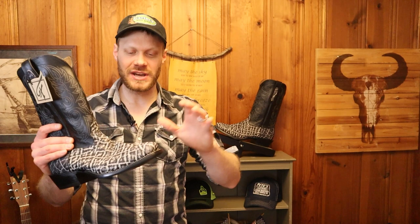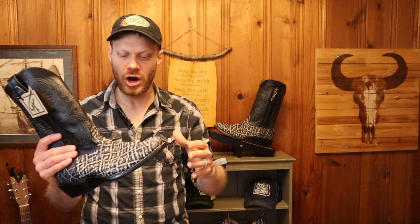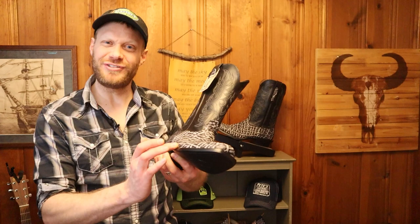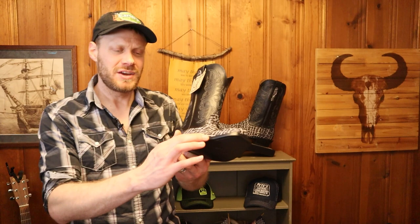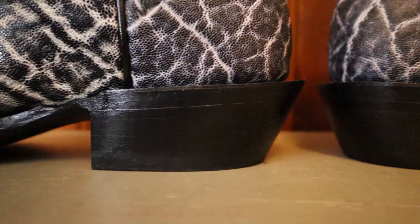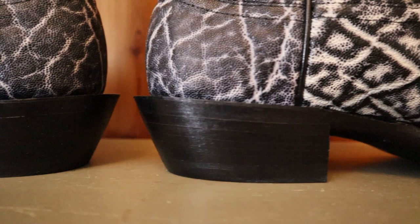They're at a price now where they're going to be dress boots most of the time, especially when you get a color like this. With them being dress boots most likely, I can't help but notice the finishing here. That's been one of my criticisms of Fenolio boots in the past — I've gotten boots where the welt is just sort of hastily cut and it just didn't look that great. Every Fenolio that I've tried after that, it looks like they've really cleaned up their finishing, and this boot shows it 100%. I love the attention to detail in how they finished this welt and the heel — it just looks great.